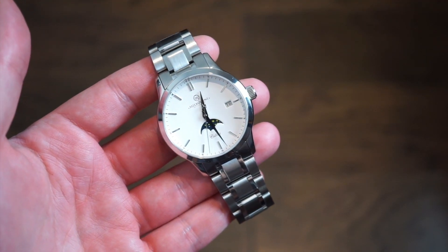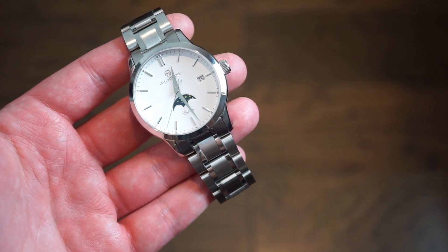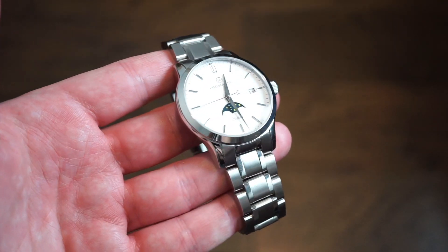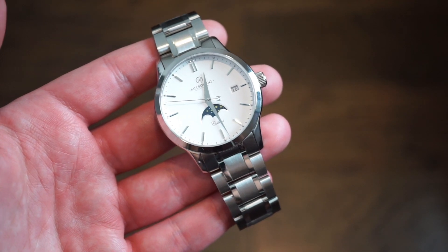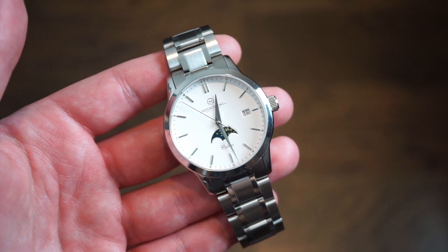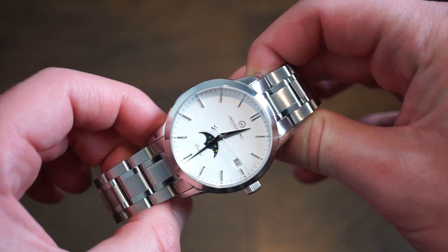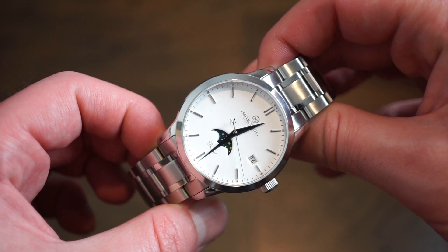The Collins Automatic pays tribute to the Australian night sky, displaying a customized lunar moon phase calendar featuring the Southern Cross Star Constellation. It has classic styling paired with a 40 millimeter stainless steel case with matching bracelet. They designed it for nice, comfortable everyday wear and very elegant wear as well — definitely very dressy, definitely very casual at the same time.